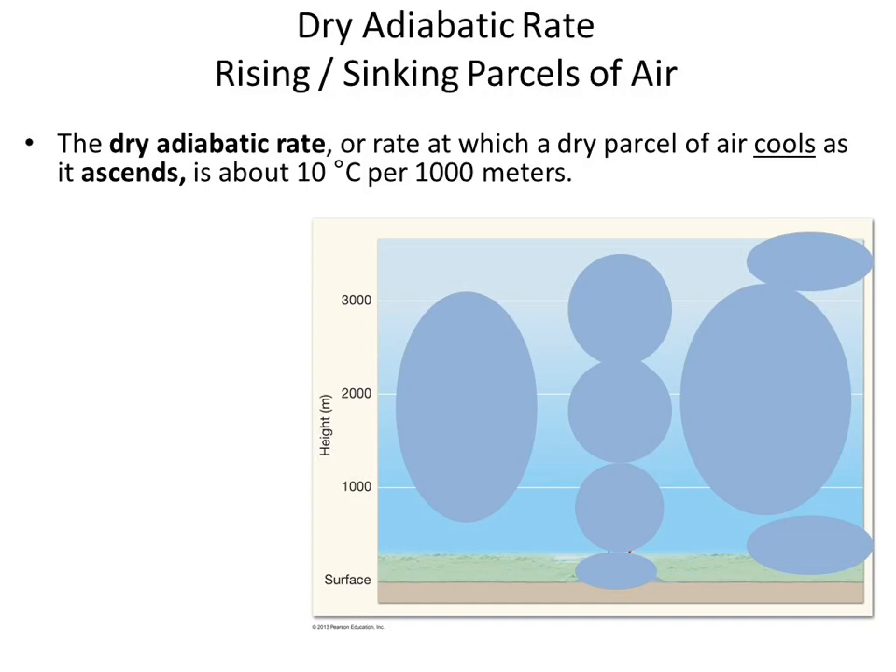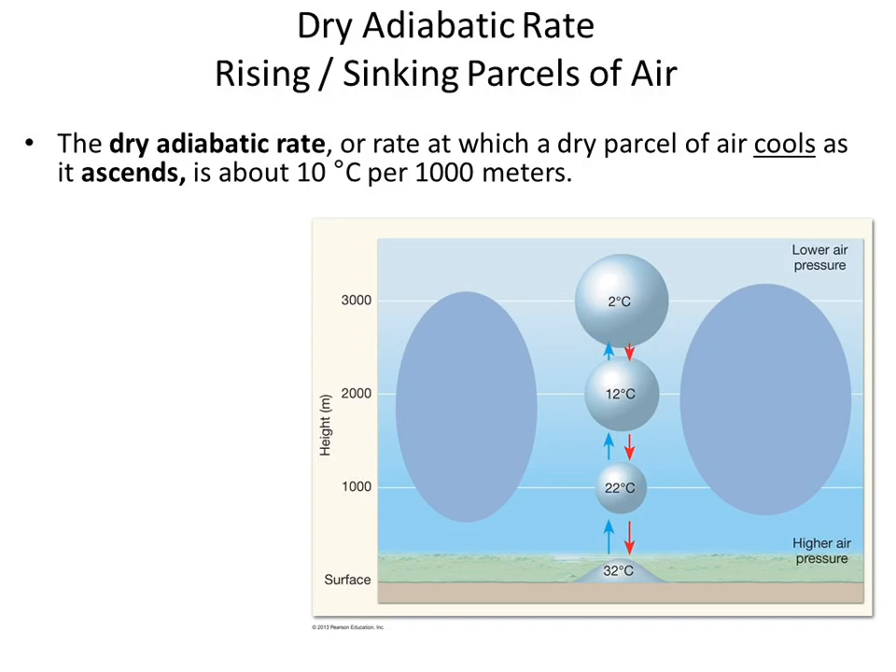Here's your chunk of air rising one kilometer. Notice it went from 32 to 22 — it cooled 10 degrees Celsius. The next kilometer, it cools 10 more degrees, so it's at 12. Up at 3 kilometers, it'll be at 2 degrees, according to the dry adiabatic rate. Expanding and cooling, expanding and cooling as it rises. And if a chunk of air descends, there's greater and greater pressure, it contracts — work is done on it, so it heats up.